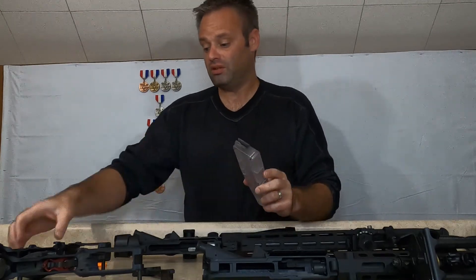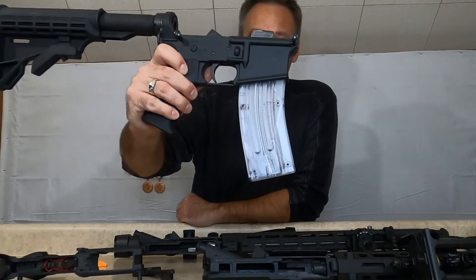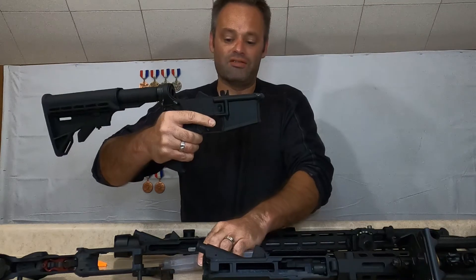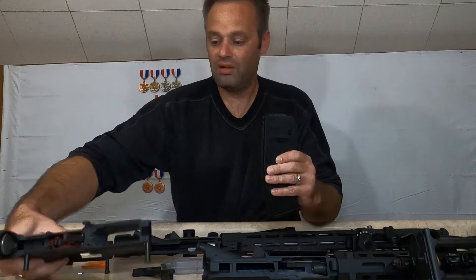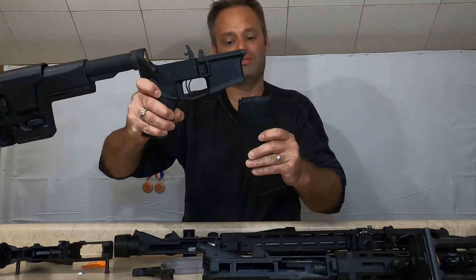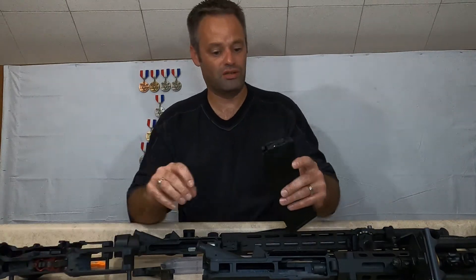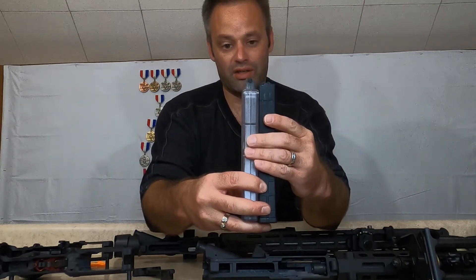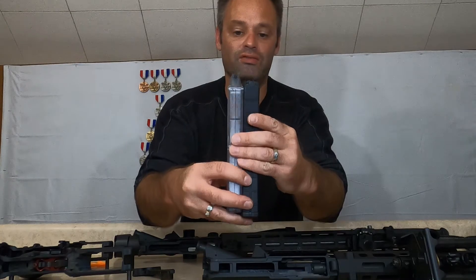One thing I want to show: the Rock River magazines will fit in the Tipman lower, but I'm not sure how they'd operate. The Tipman magazines will NOT fit in a mil spec lower — they're a little bit wider. You can see on the feed lips how much higher they are on the Rock River mag, so it pretty much wouldn't feed properly anyway.